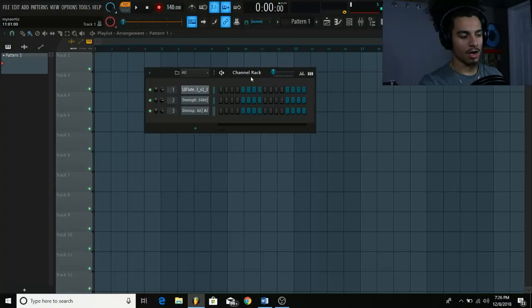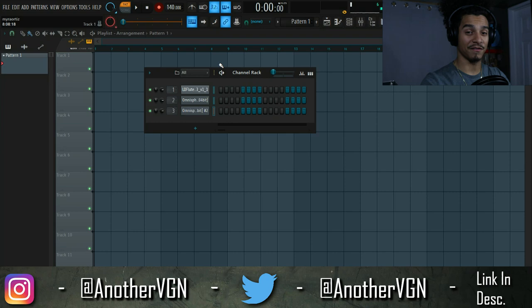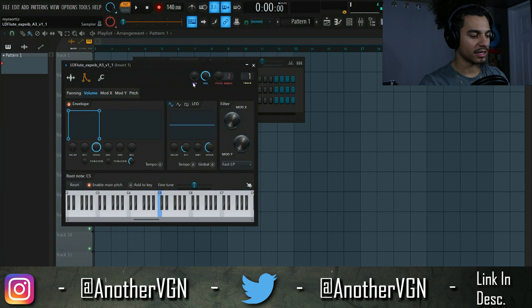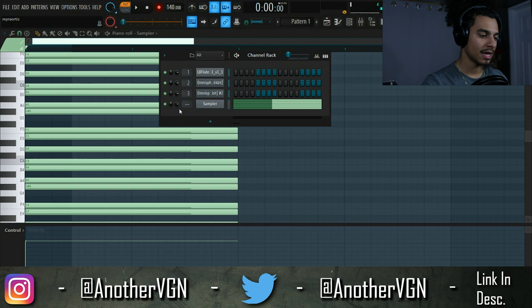Let's not waste any more time and go straight into FL Studio. I'm going to be quick with this video — I know you guys are busy and have your own beats to make. I already have a couple sounds loaded just to save some time; they're a combination of presets with some changes I made, and I also have this flute sample right here. Right now we are at 140 BPM half speed, though it might change.